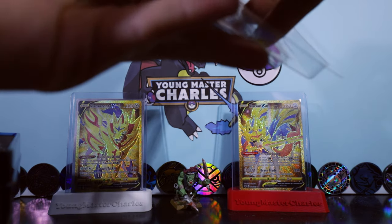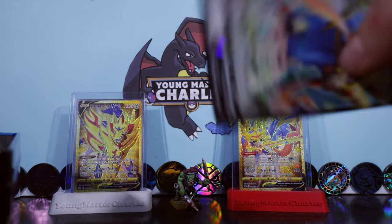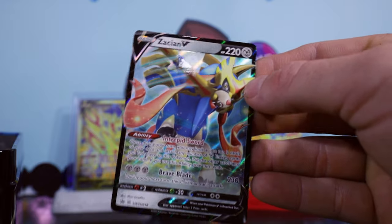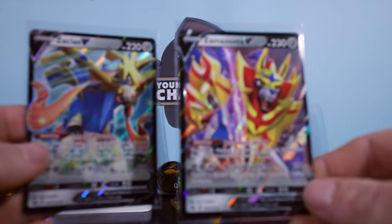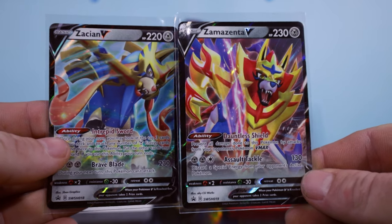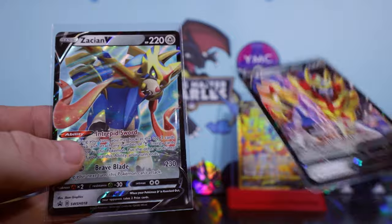The people that want the cook up, message me on Instagram. Look at that - we've got the Zacian V promo card. I'm going to chuck this in the sleeve, get the rest of the packs and have a look at it. So we've got the Zacian V and we've got the Zamazenta V promo cards. We've got our doggos once again - they started off the whole Sword and Shield era.